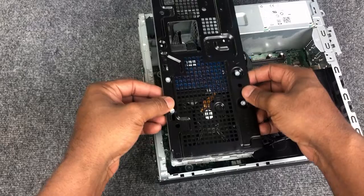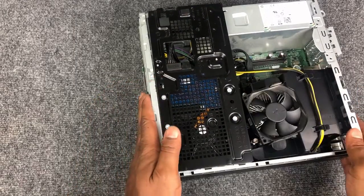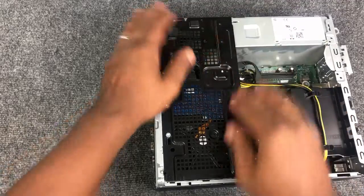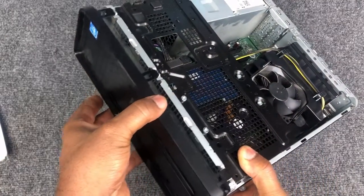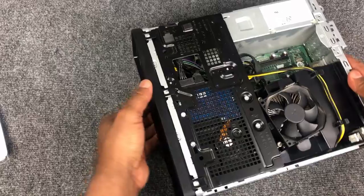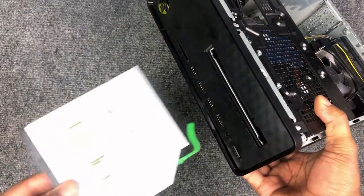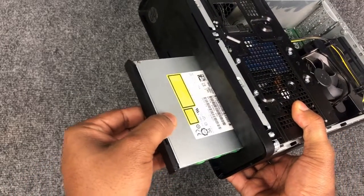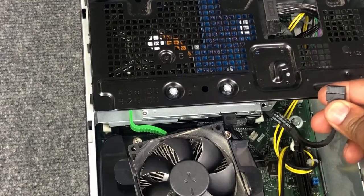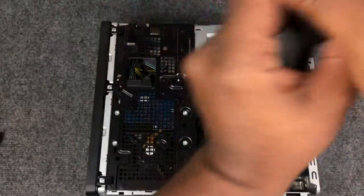Now let's reinstall the hard drives cage. Reinstall the front plastic bezel. Reinstall the optical drive and connect the wires. Reinstall the metal cover.